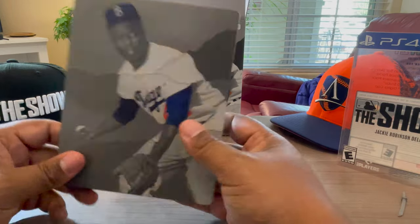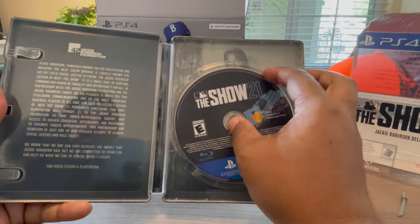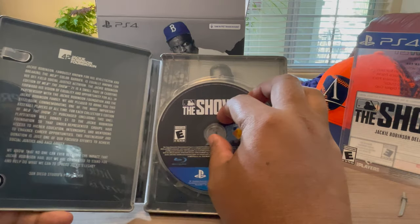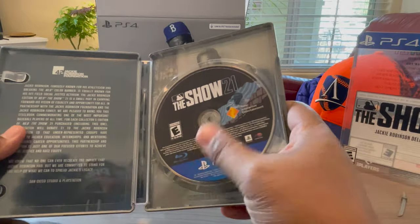It's pretty cool. I like this case — I like that they have that tribute and artwork for Jackie on the inside. The previous years it was just metal on the inside, nothing in there.